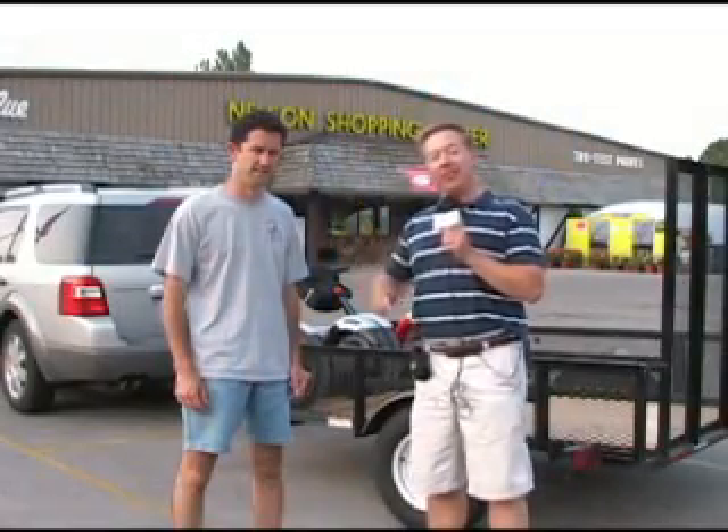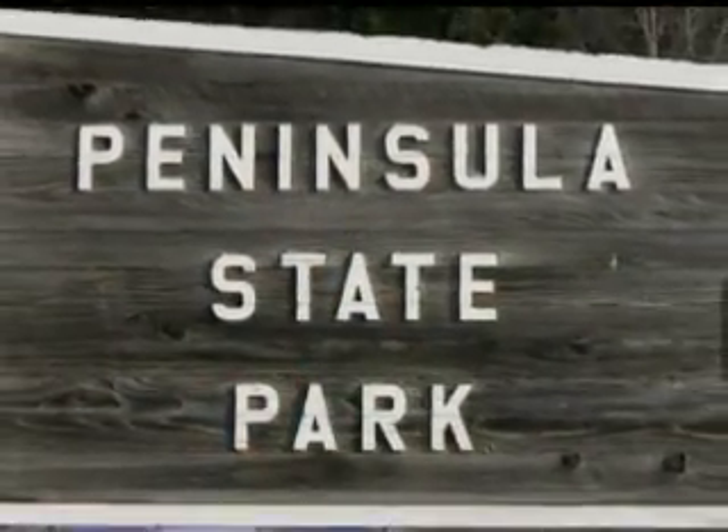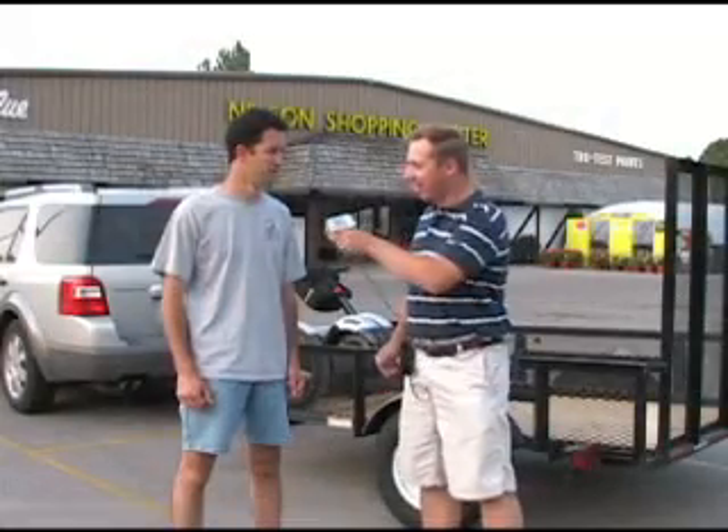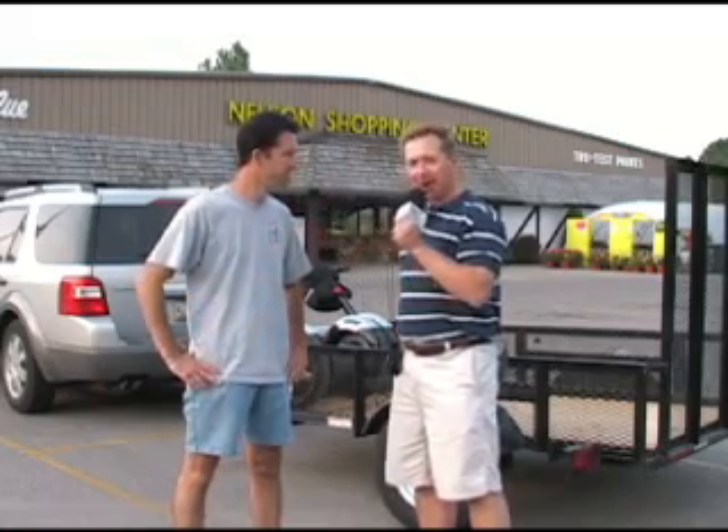We are here today with Nick from Segway the Door Tours, and Nick is going to take us around on a little Peninsula Park Segway tour. Nick, how are you doing today? Great. Now, how far away are we from Peninsula State Park from here? This is your meeting spot, right? Right, we're about 100 yards. Perfect. Well, I'm ready. Are you? I am. Let's go.